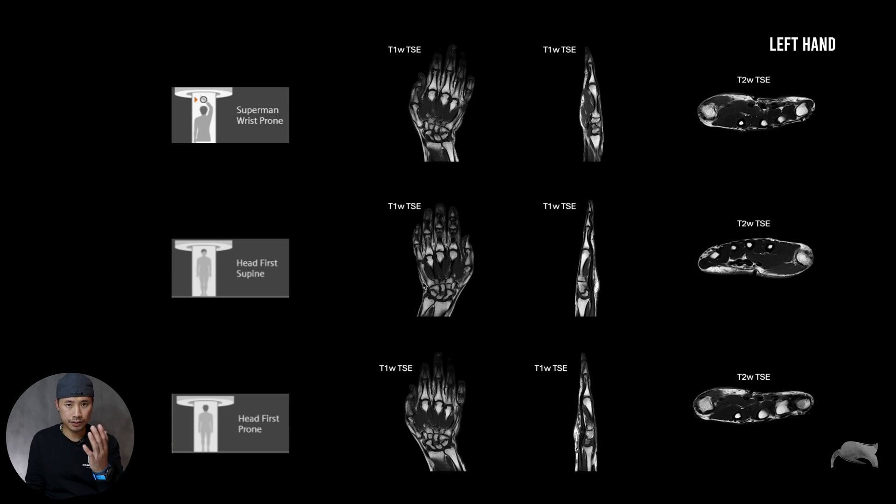Head first supine looks flipped. Head first prone looks the same as superman wrist prone. Why did the vendor make superman wrist prone available as a separate option? I'm not sure, but it didn't give any different imaging result. However, it does make it easier for people who are not used to this kind of positioning, because if you have an image like this you can clearly see the patient is lying with the hand forward — it's easy to understand.